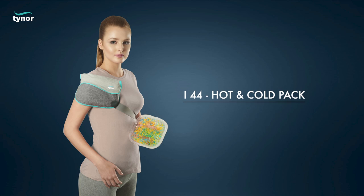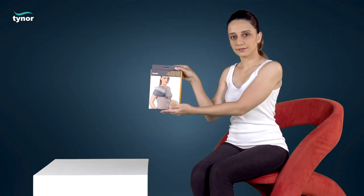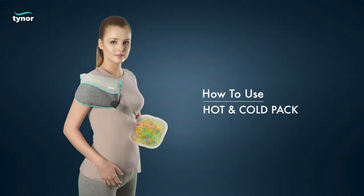Here we will discuss how to use the hot and cold pack. The hot and cold pack is available in universal size. Now let us see how to use the hot and cold pack.